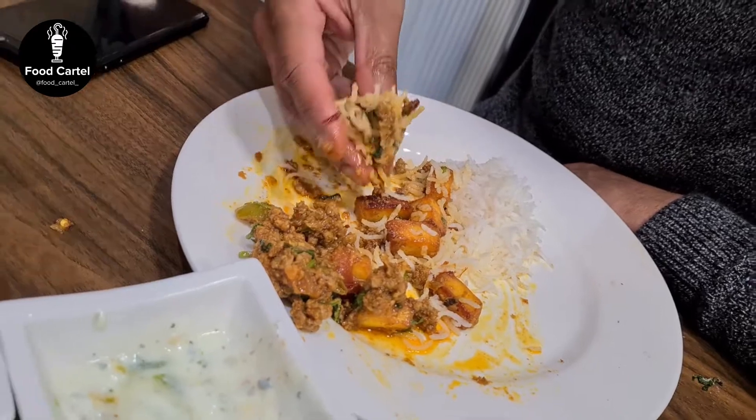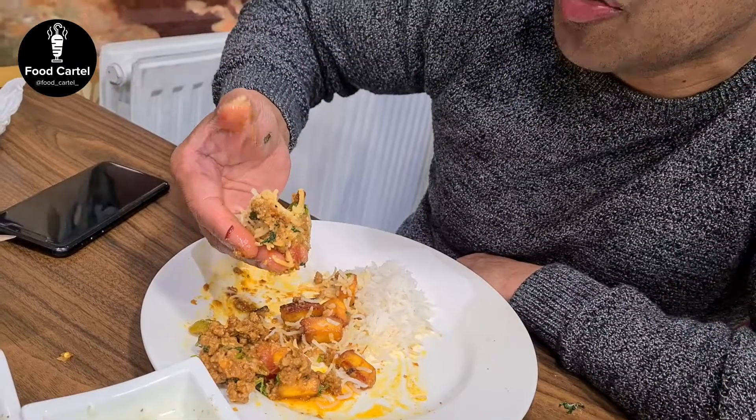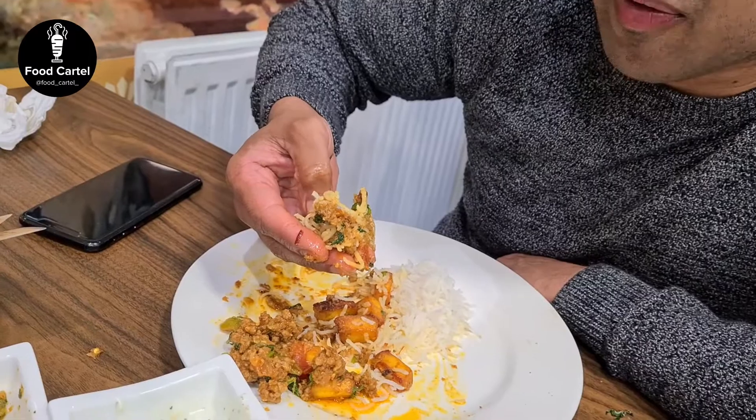Mix it around, bring it together like that, then you kind of grab it like this and use your thumb to kind of spoon it into your mouth. That's how it's done — the best way to eat with your hands.